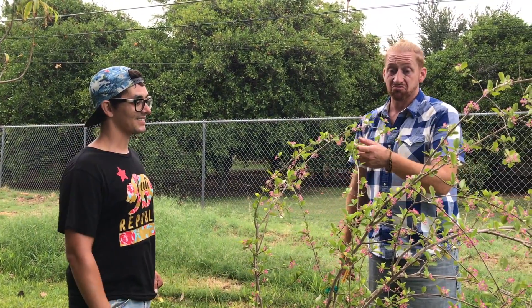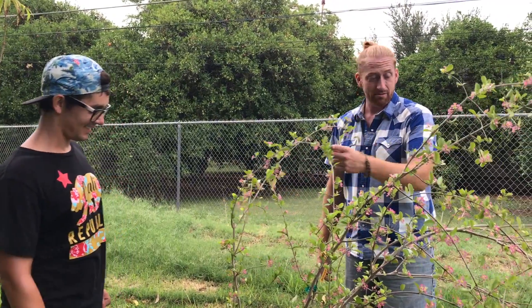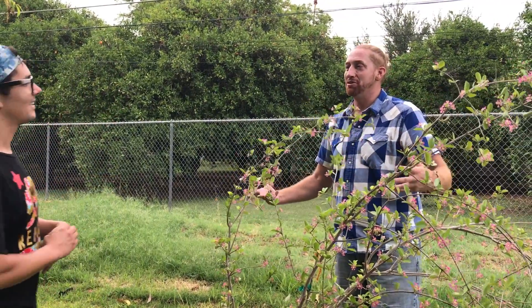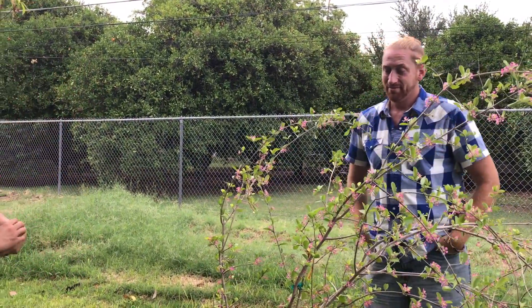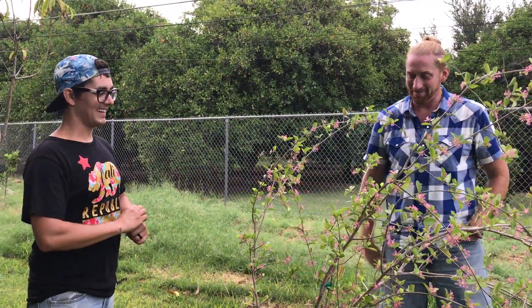I think this tree looks healthy now. The flowers are pretty — I'm really excited. It's always cool to learn something new, and it's nice to see it too. Talking is easy, right? So there you go — Barbados cherry.